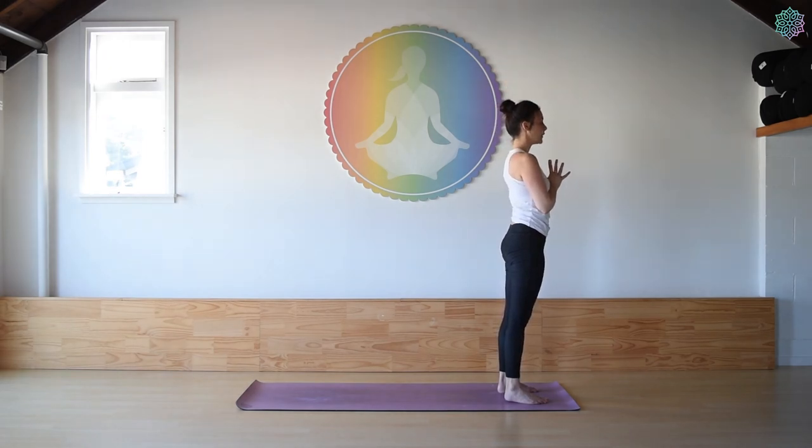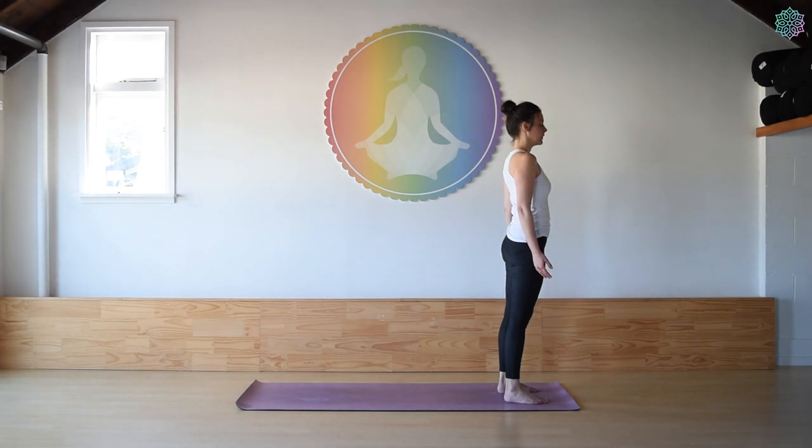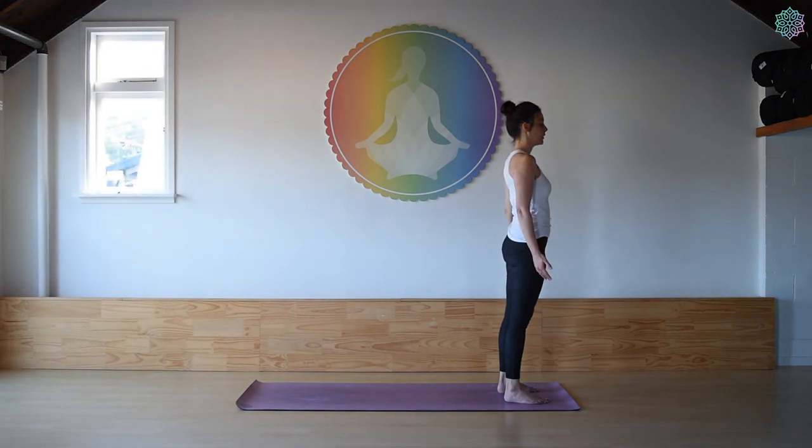Once you've finished your five rounds, just let your arms fall down to your sides. Close the eyes. Let the breath just be natural. Scan the body, just noticing how you're feeling — any sensations around the body.